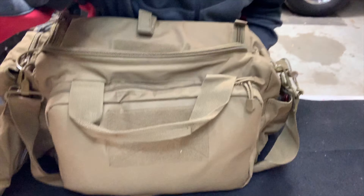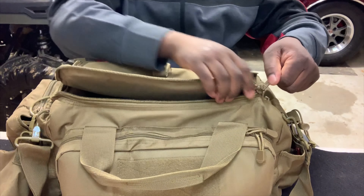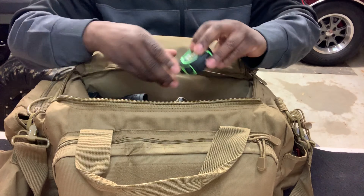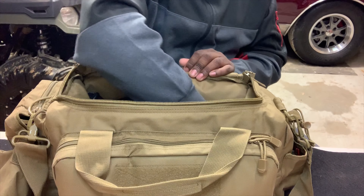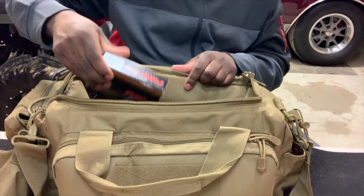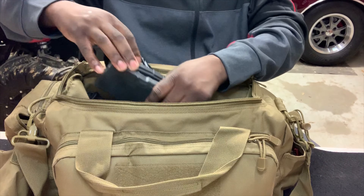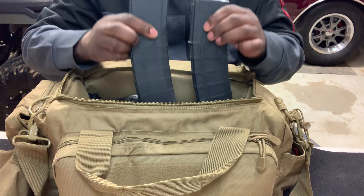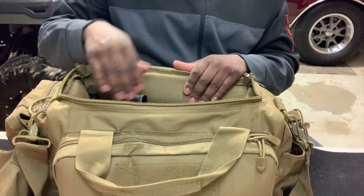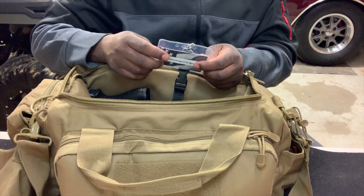Now in the middle compartment — this is where I hold my handguns — but I also have a tape measure, one package of 22 long rifle ammo, nine millimeter ammo, and a couple of 40-round AR mags. They're too long to fit in the other compartment so I just have them in this one. I also keep my range membership card in here.